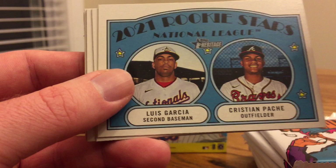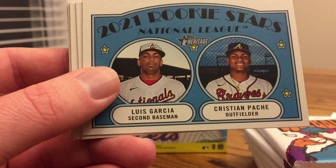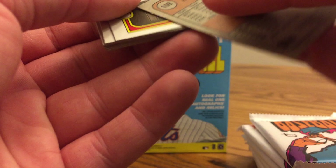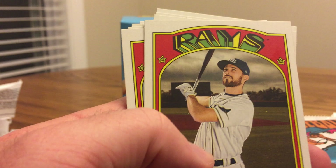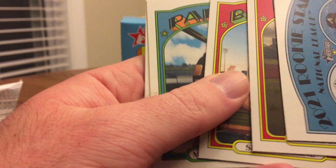Luis Garcia and Christian Pache rookie card. Some of these you get players on the same team, and sometimes from the same league — I also think sometimes you can get them from both the National and American League. It's either two or three players on the rookie stars card. And there's what the back looks like. 1972 is known for — I think of disco when I see these big letters for the team name up top. Really cool design. Brandon Lau.